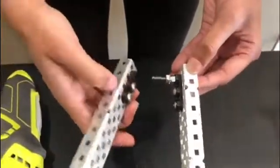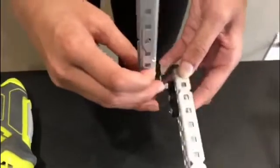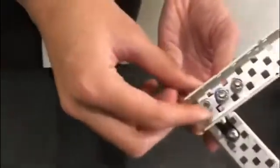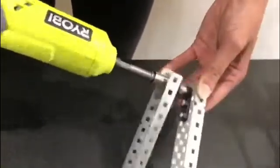Once you screw on the cap nut, place the other C-channel perpendicular to the C-channel in front of you. Then take a nylock nut and screw it on the end.